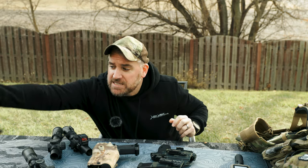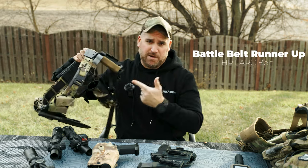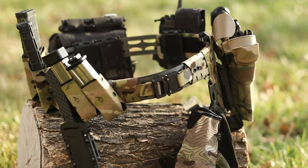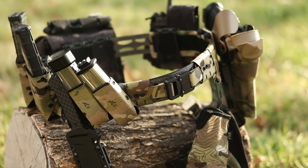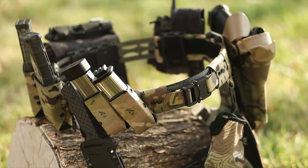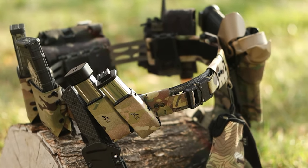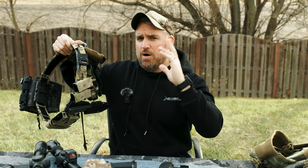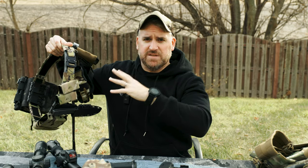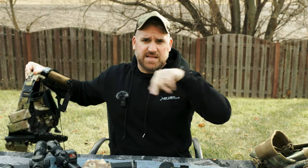Honorable mention in the battle belt category goes to the HRT Arc Belt. The Arc Belt provides the same Tegris core and ability to integrate into the center structure to give you a super lightweight belt that does everything better than the previous generations. We have discount codes and all that down with the links and everything else, so if you're looking for all that, it's down in the description.